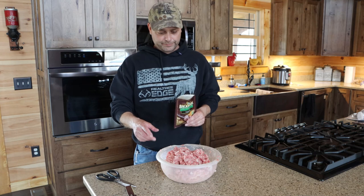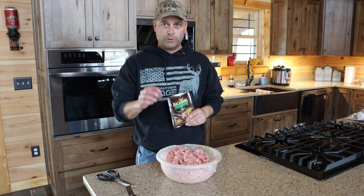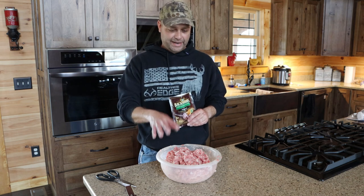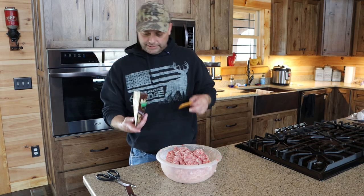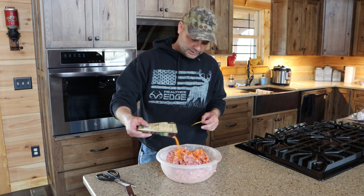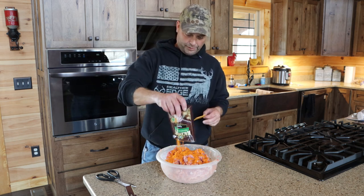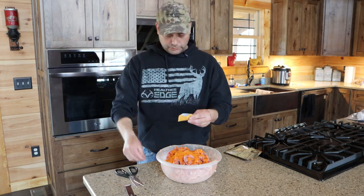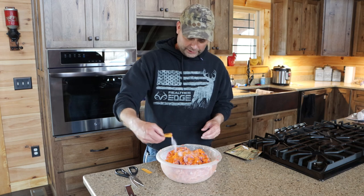Now I'm mixing up the pepperoni. This is ground pork with a little bit of pork fat added — I've reground it so it's a finer grind. I'm adding the pepperoni seasoning, which is very dark orange, and the cure salt also came with it. Just adding in the whole packet now.